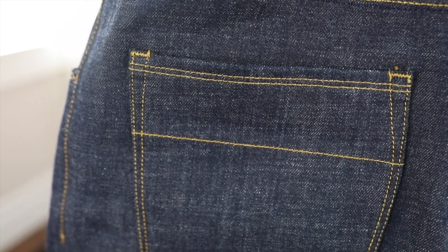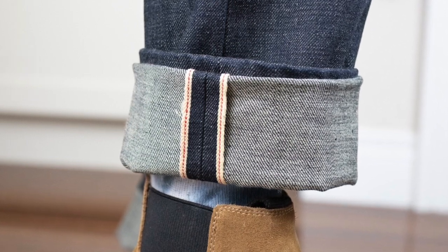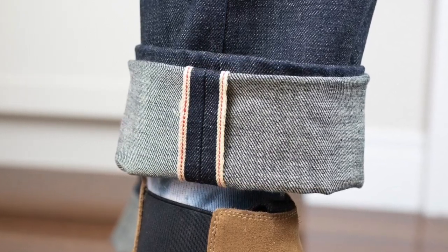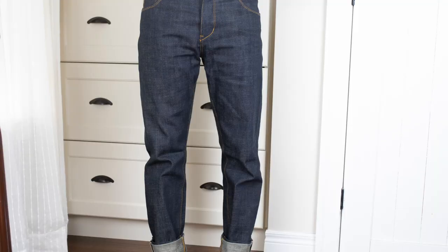This particular pair is made from 13 ounce raw Japanese selvage denim, 100% cotton. It's a nice weave, a little bit on the looser side, so it will develop a nice texture over time and it'll be a good option in the warmer months.